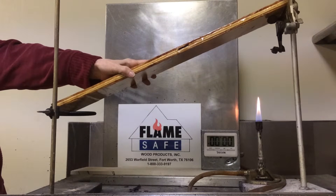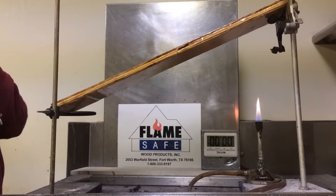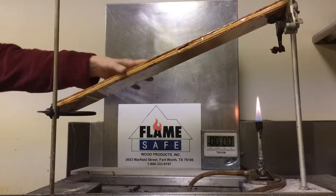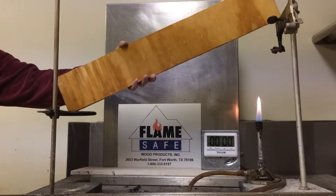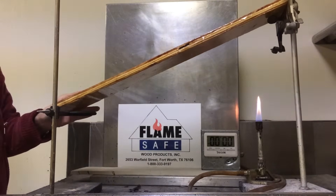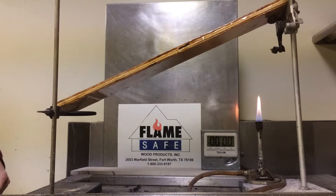This test is conducted under the ASTM D3806 test method, known as the equivalency test for the ASTM D84. The test specimen being subjected to the test is half inch, otherwise known as 15/32nds plywood. It has been subjected to the ASTM D2808, the standard test methods for accelerated weathering of fire-retardant treated wood for fire testing.